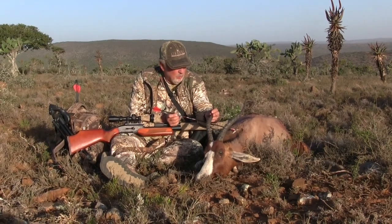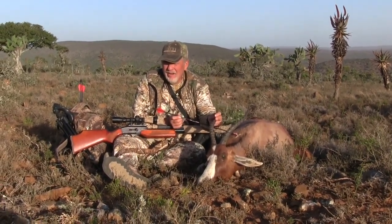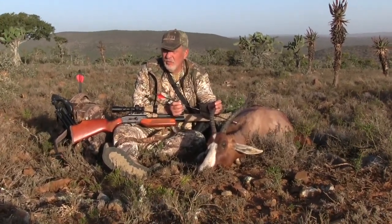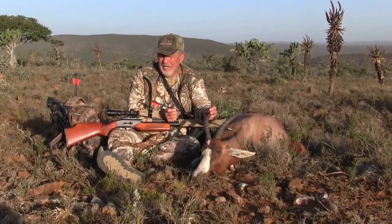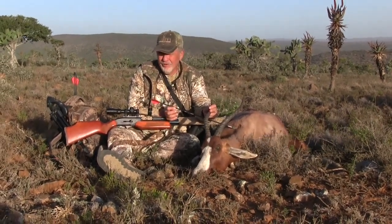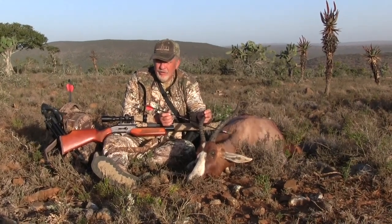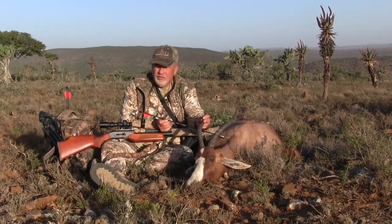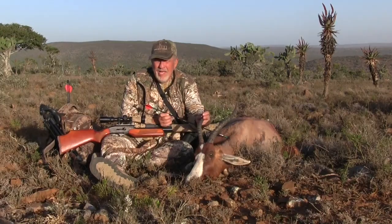I'm here at Hanzlo Safaris in the Eastern Cape, South Africa. I've been hunting with these guys for 12 to 13 years now and we've taken more air gun game here than anywhere else on the continent. They do firearms, muzzle loaders, bow hunting, handgun hunting, and air gun hunting — and if you're an air gunner, they're fully set up with a compressor and the whole setup. Think about coming over with your favorite centerfire rifle for big game and bringing your air gun along for small game, or give the air bolt a try.